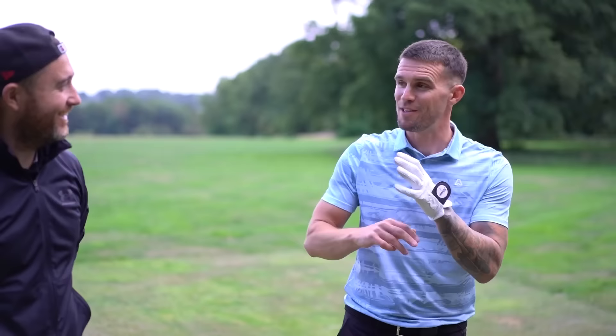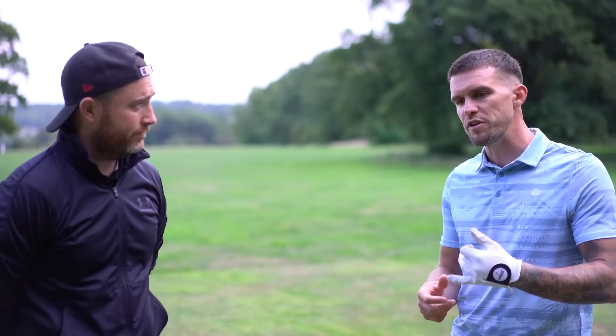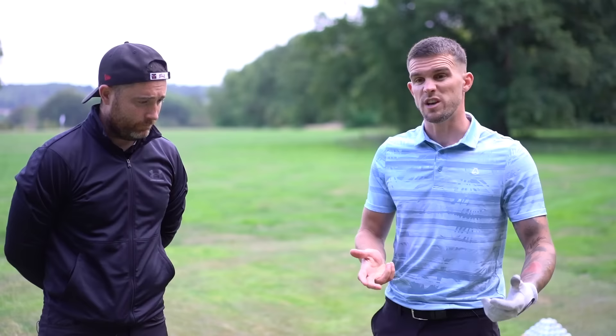Hello guys, welcome back - another short game lesson. One of the biggest moments in my golf getting lower was when we did the ladder drill. Chris is back - we're going to revisit it. You should revisit the ladder drill, or at least your short game, once every three or four months. Every quarter I like to re-gap it.